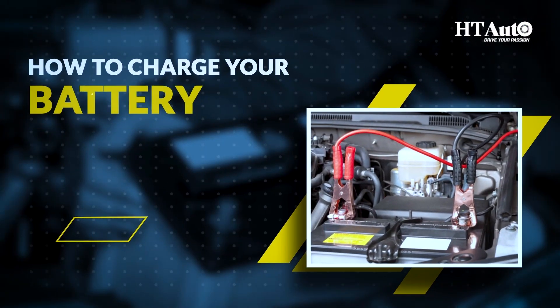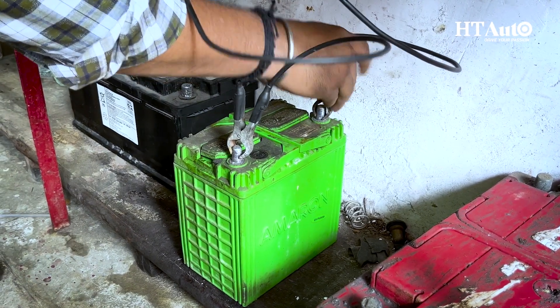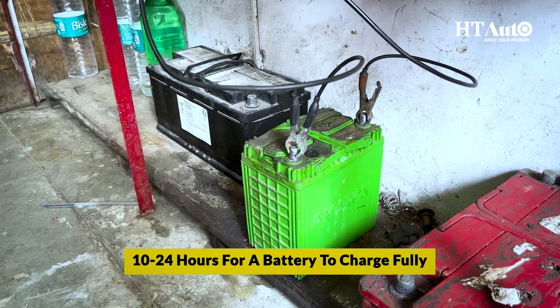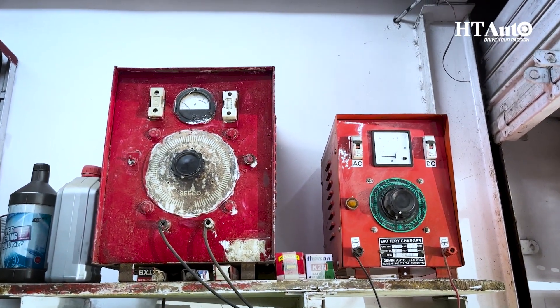To charge your battery, first connect the positive and negative terminals, then switch on the charger and set the meter to charge it. It usually takes around 10 to 24 hours for a battery to charge fully, so be patient and give it some time.